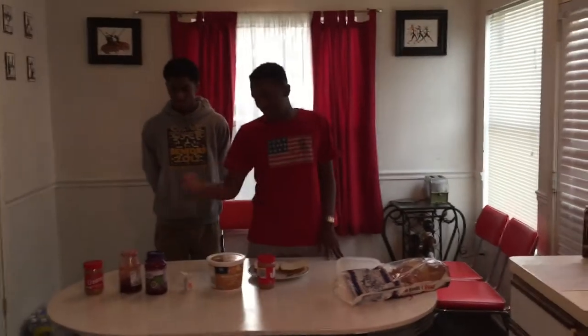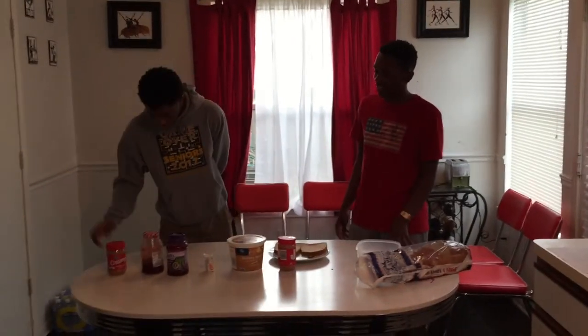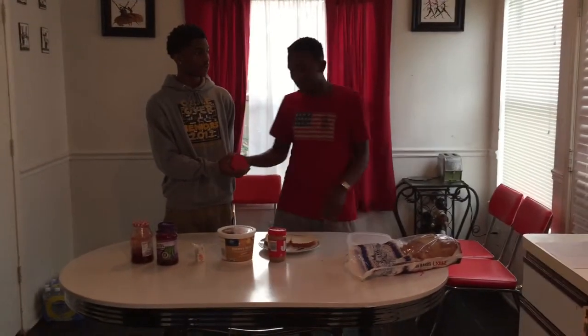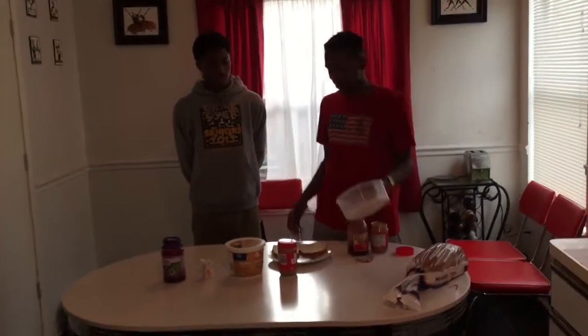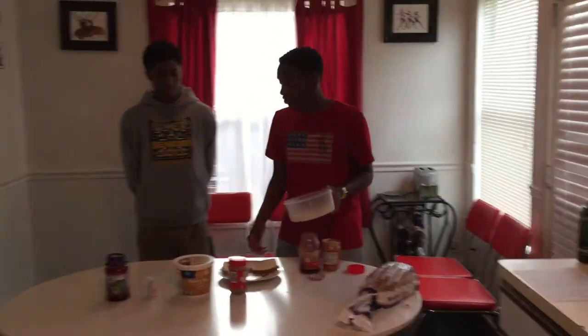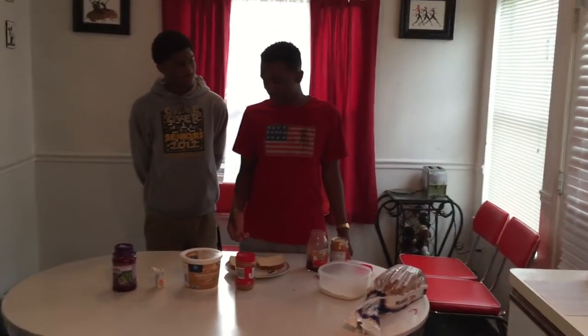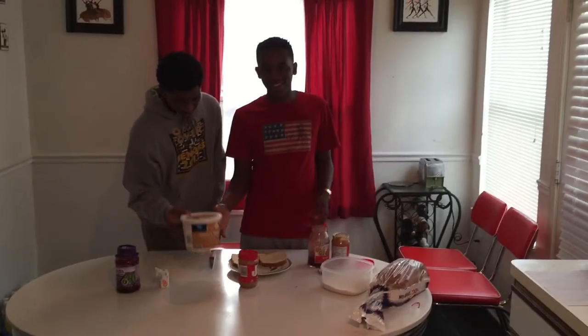Okay sir, I'm going to have you pick your jelly and your peanut butter. I'm really looking at this creamy peanut butter — just a classic, you know, all around. And I grew up on strawberry jam, so that's what I'll go with. Great choices. Do you prefer flour or butter? Butter. Alright, you got one you want? Sure. Alright.